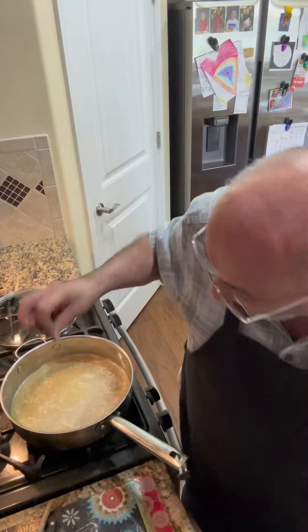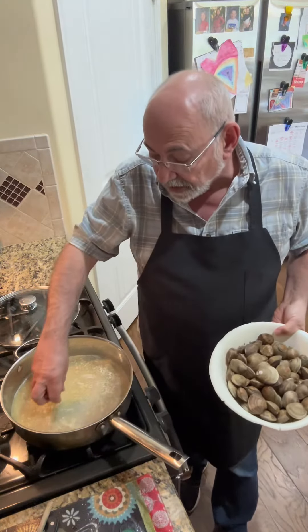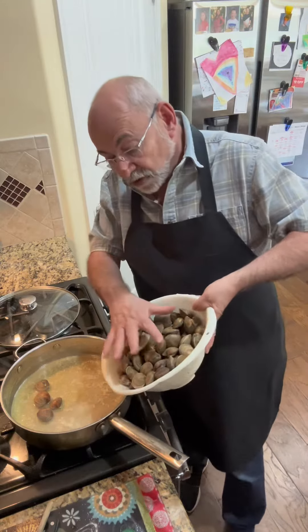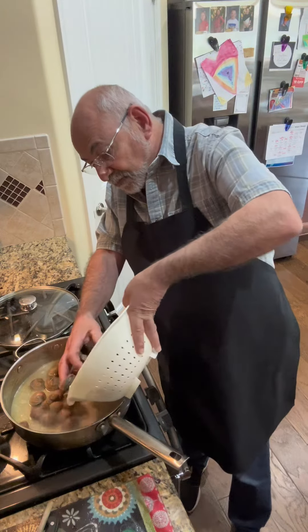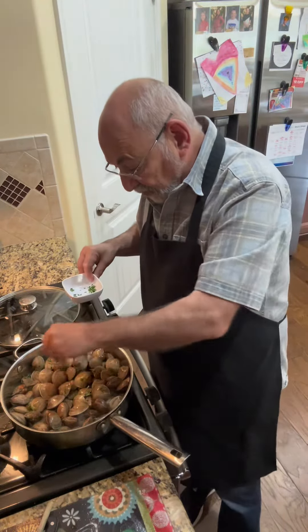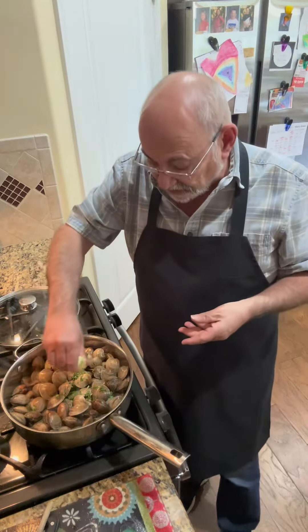So what I've got in here, obviously, is the garlic, the butter, the wine. Now I'm going to drop these in, add some parsley, a squeeze of lemon, and then I'm going to put the top on and let these cook until they start opening.